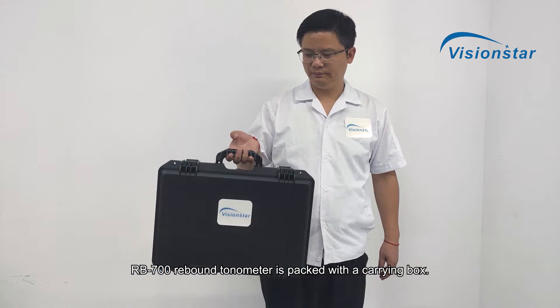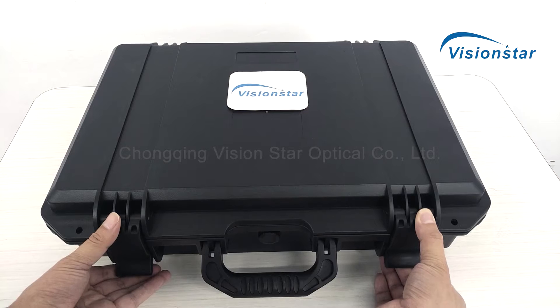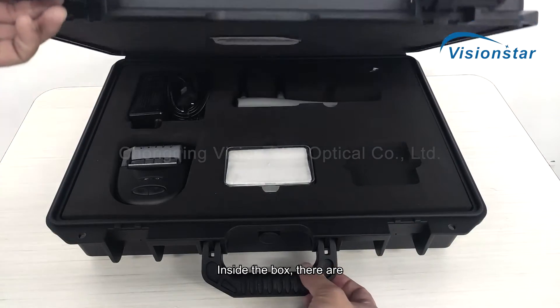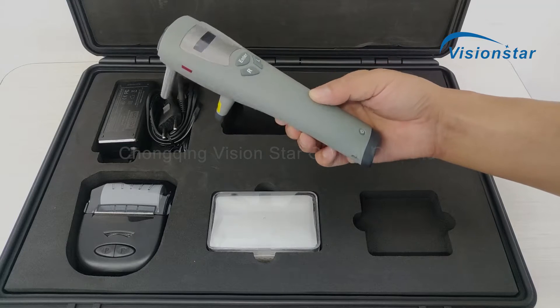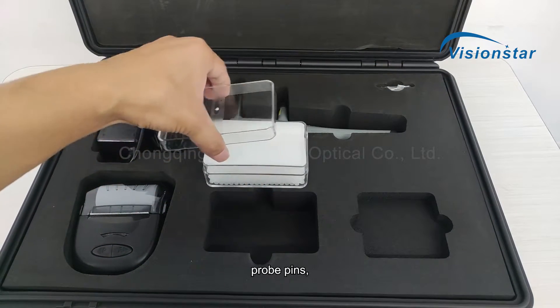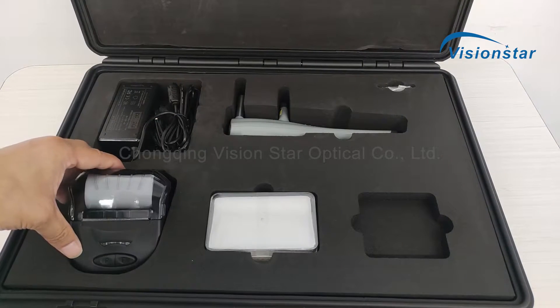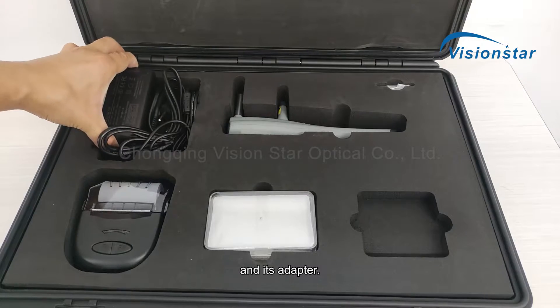The RB700 Rebound Tonometer is packed with a carrying box. Inside the box, there are the Tonometer, Probe Pins, an Infrared Connected Printer, and its Adapter.